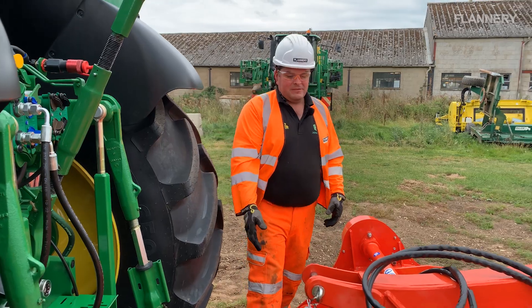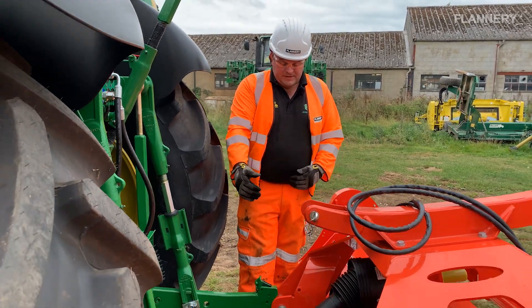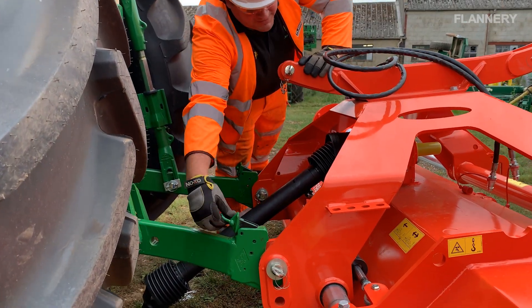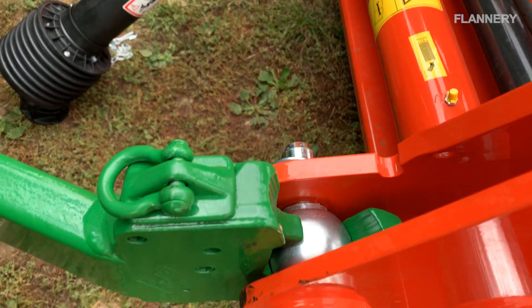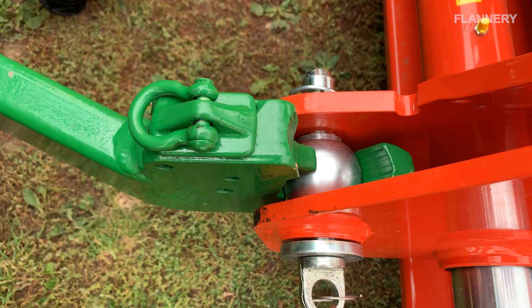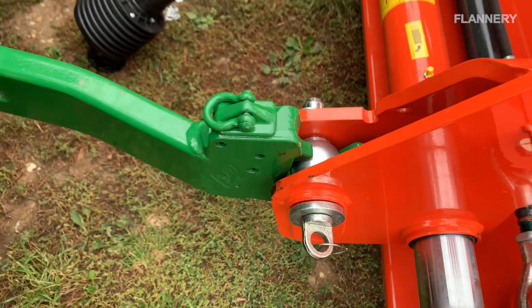As you can see, we've now attached the lower links in the right position but not fully attached until the latches go over. We need to make sure that latch is over — we'll do the same on this side — and we haven't lifted right up in the air; we've just taken enough weight off the machine to make sure the lower links are attached.